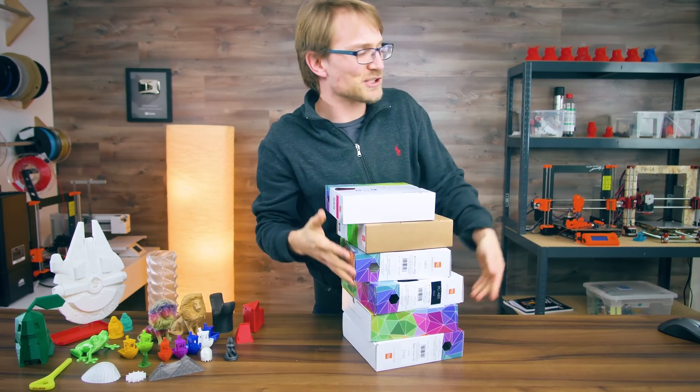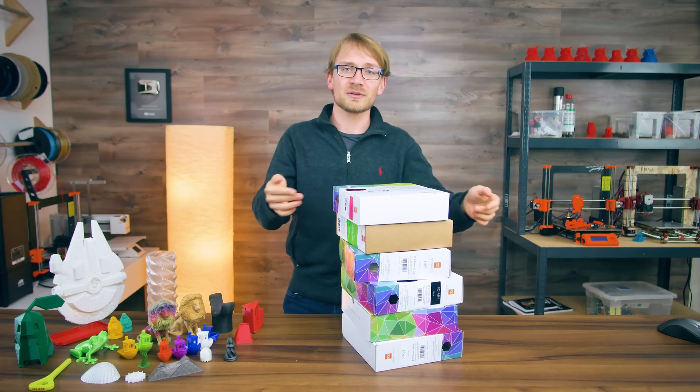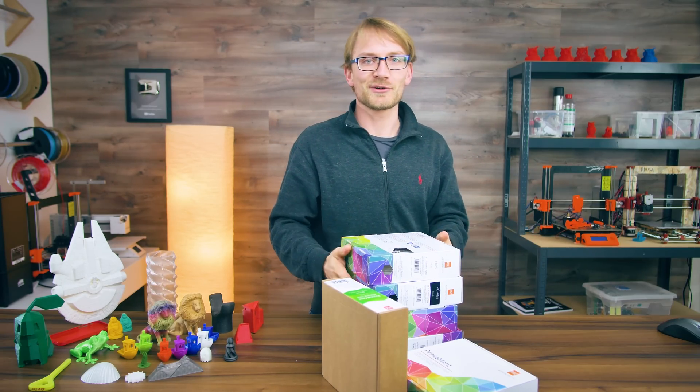Welcome back, everyone! What you just witnessed there is about 174 spools of filament either waiting to be tested, waiting to be used up, or basically just looking good on a shelf.